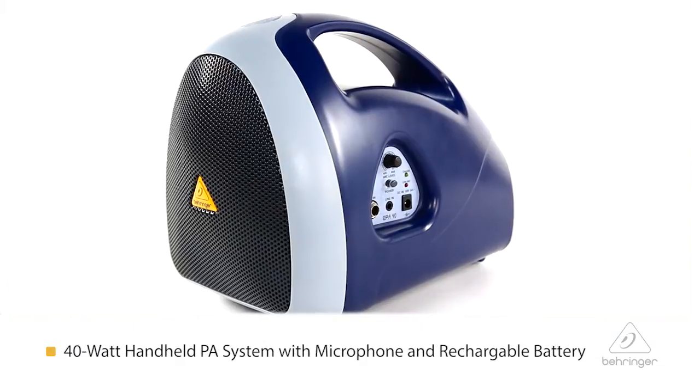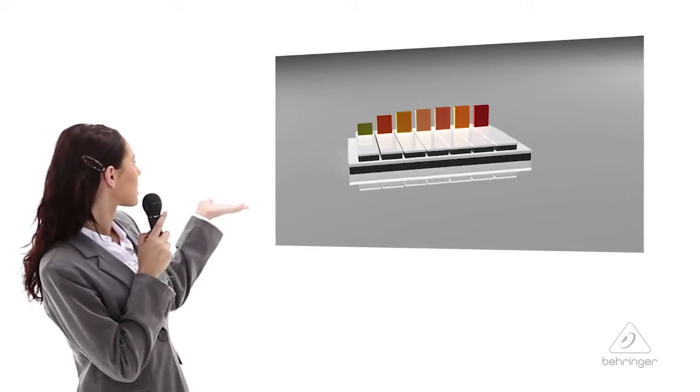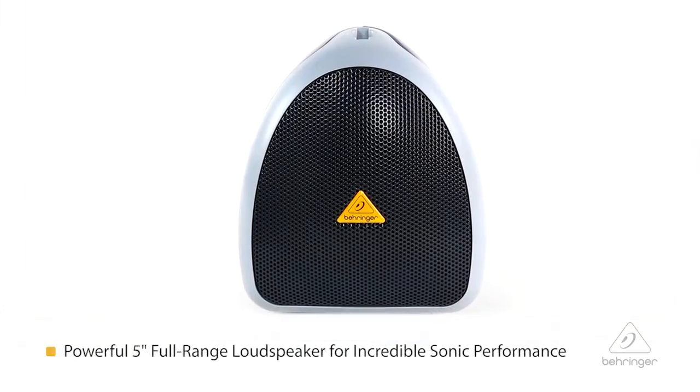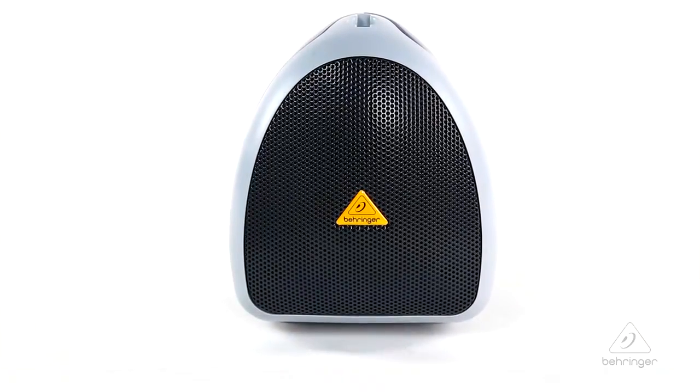It's 40 watts. It's great for small presentations, business meetings, classrooms, all that kind of thing. It's super handy. It's got a nice ergonomic handle here. It's got a 5-inch full-range speaker that's going to be super loud and super quality, so you're going to reach everybody that you need to get to.